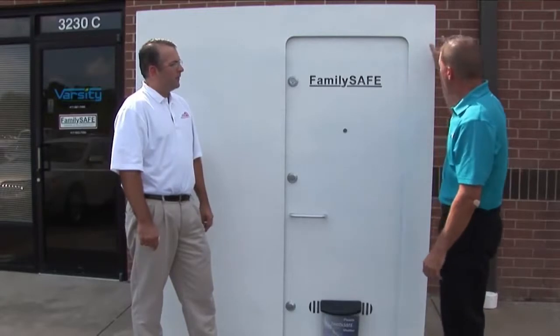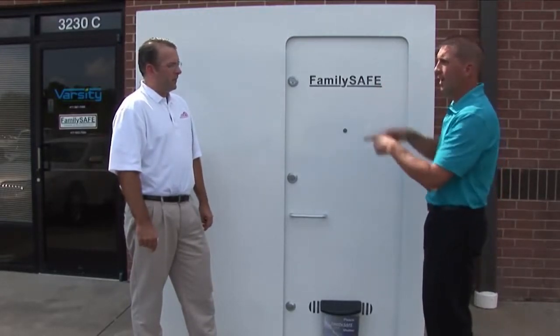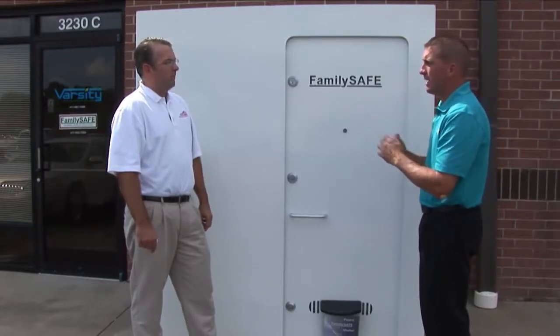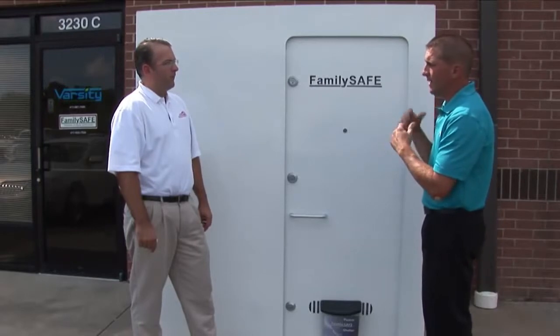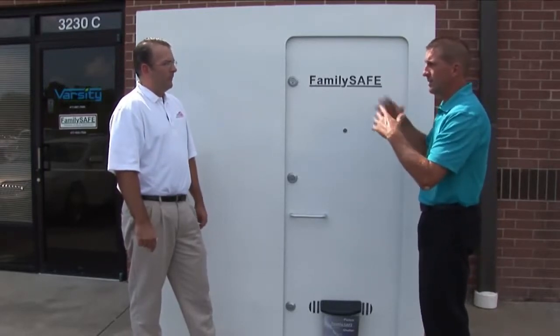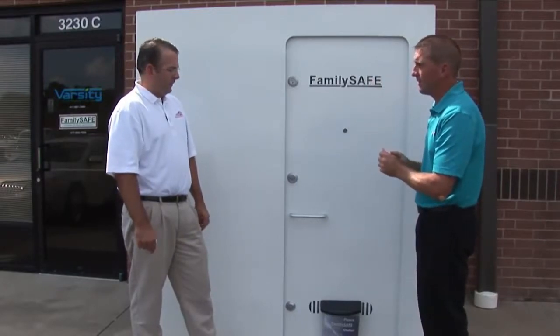We've got the easy pull handle. Not only are we welded on the corners, on the inside you'll notice that we have angle iron backing wrapped in a steel cage, much like a NASCAR roll cage. Our engineers have calculated this to hold well over 100,000 pounds of weight distributed on top of it, so if a house would collapse on top of it, you really have nothing to fear.